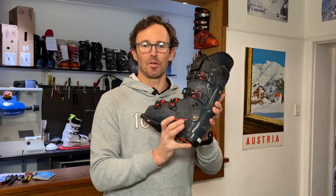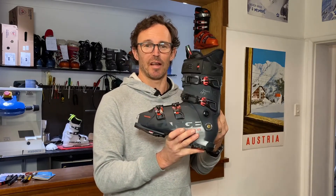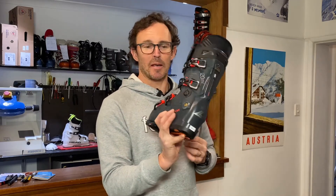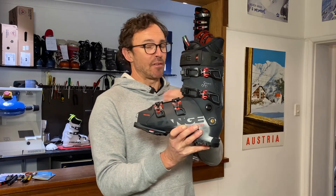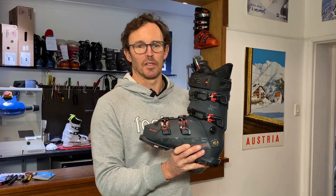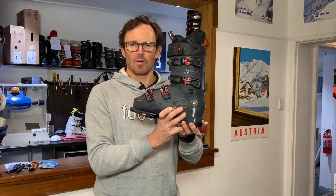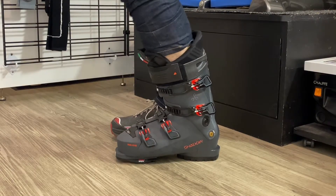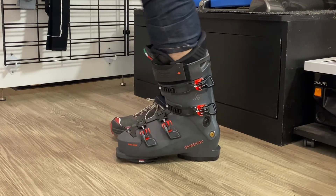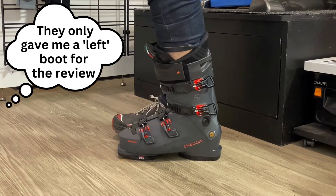I haven't skied in this boot yet — we don't have a lot of snow on the ground here in Australia just yet, it's the start of winter — but having just tried it on in the store I can say firsthand it does feel different. It's a 120 flex boot so it's meant to be quite high-end and high performance, so it should be quite stiff. My other boot that I ski in is a 120 flex boot and it's fairly solid.